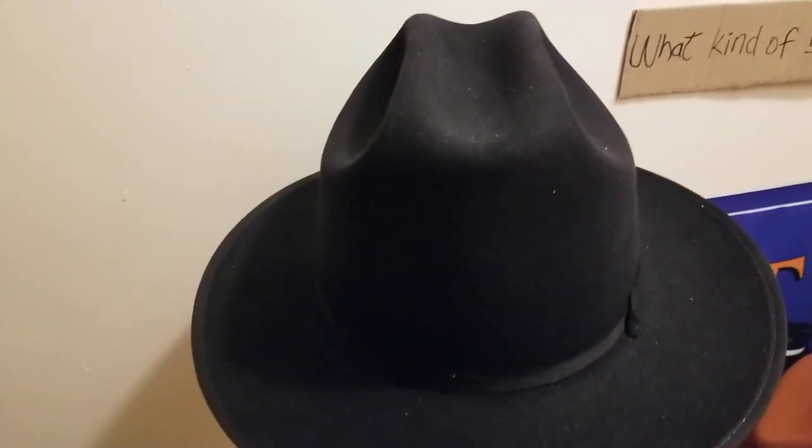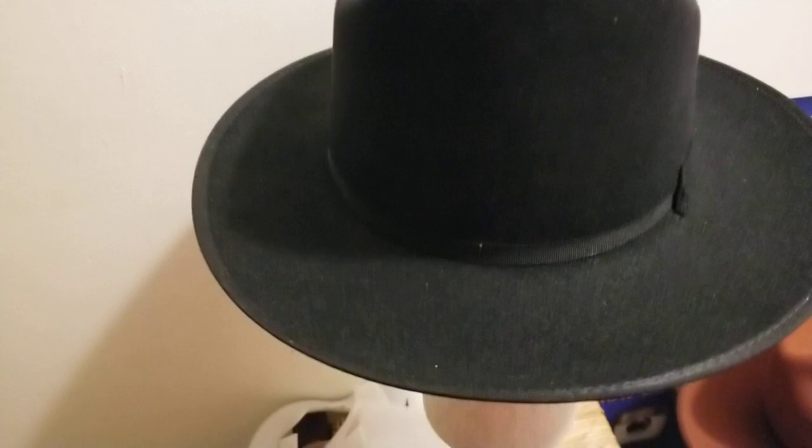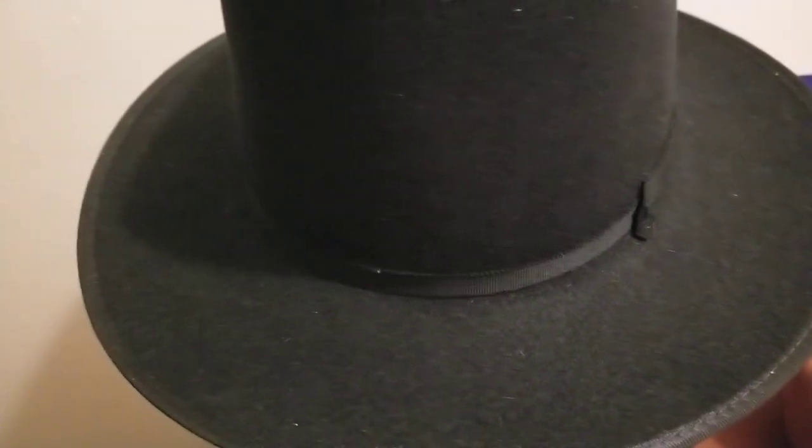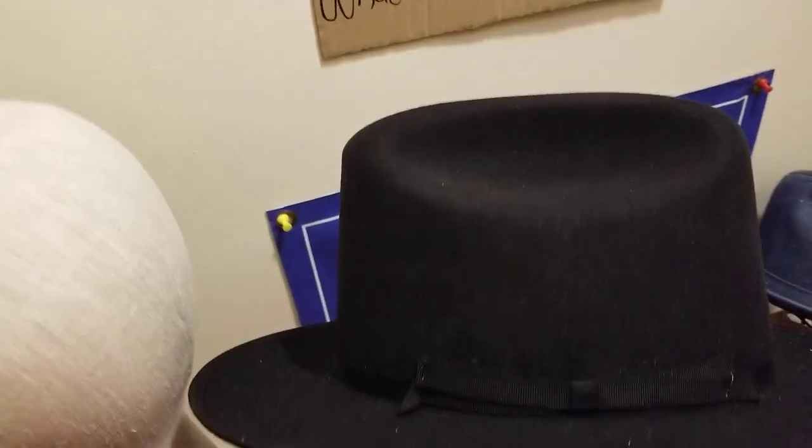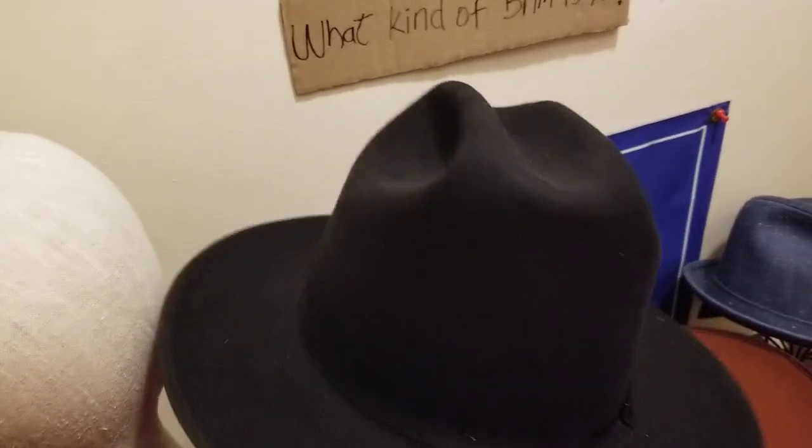So, this one I have right in front of me — it's got the open crown type design, the dents on it, the Cattleman's crease. This one is a black fur felt. I can tell by now, being in the business for so long, what is wool and what kind of material it is — if it's wool or fur felt, etc. This one has got the edge binding on there. It is about a 2½-inch wide brim hat, with edge binding with the ribbon, and a thin vintage country-style band with a Cattleman's crease. Open crown style.